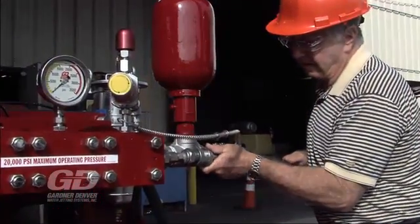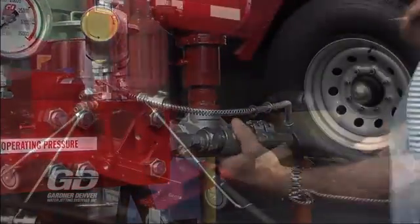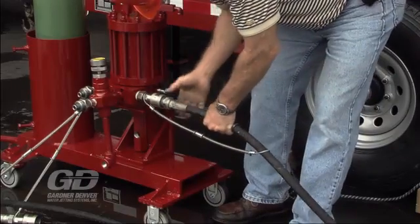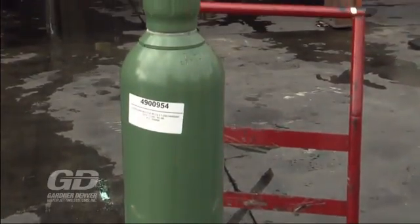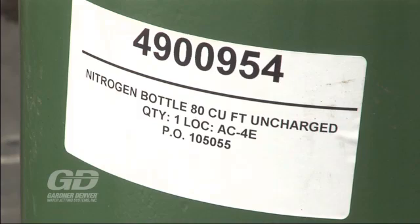Connect the hoses from the shutoff gun splitter to the pumping unit. In this demonstration, we are using a large diesel-driven pump, but any of the Gardner Denver water jetting units will work. Double check that the nitrogen bottle used in the shutoff gun splitter is charged. When furnished from the factory, it will be empty for safety reasons during shipment. You'll be responsible for charging it.